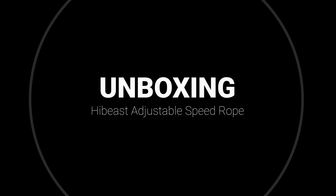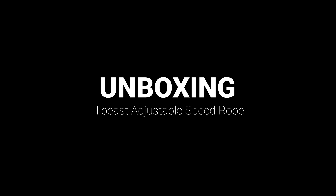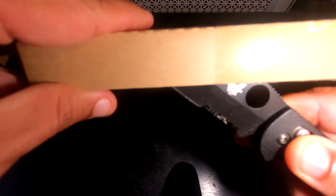This is the unboxing of the High Beast speed rope that I just got in the mail — I haven't opened it up yet, first time opening it. This product came to me from Amazon. They have it set up on Amazon Prime so it got here pretty quickly.